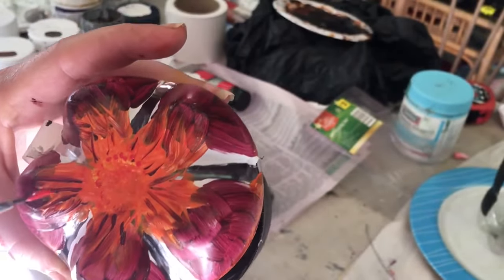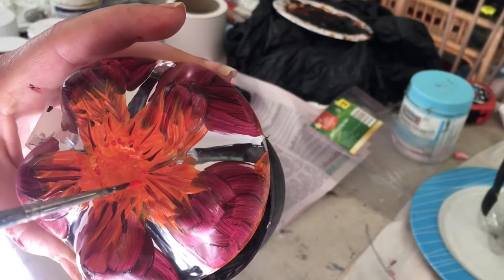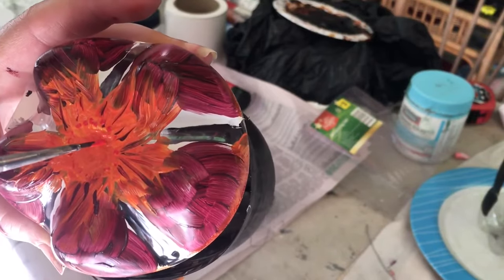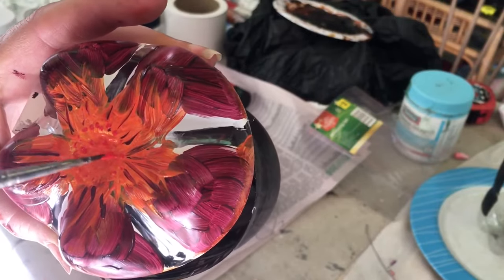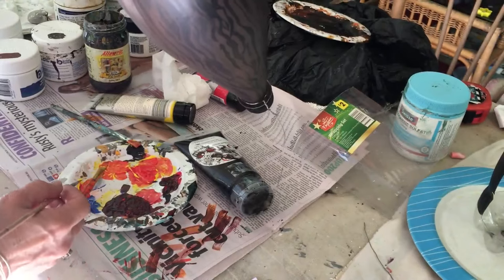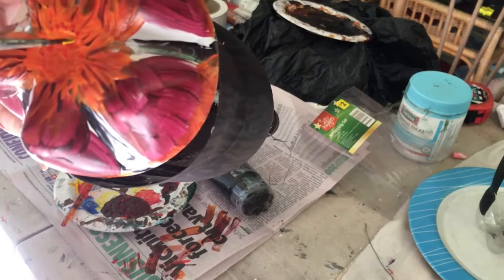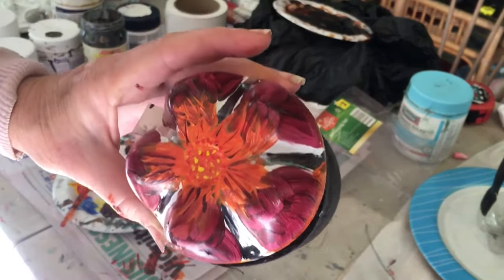Then with pure crimson, just taking crimson and doing tiny dots around the side and then a few in the middle. And some cadmium yellow — the same, just a few little dots in the middle. Then just put that aside to dry.